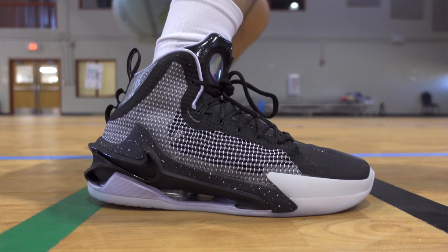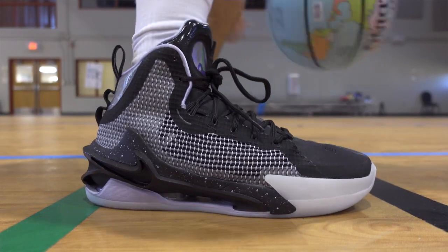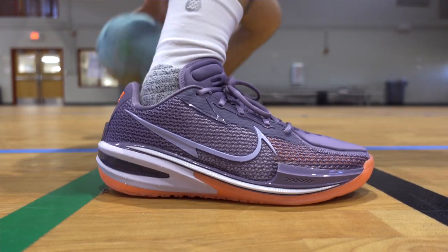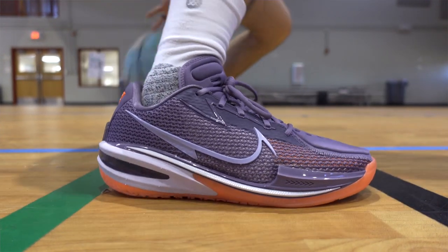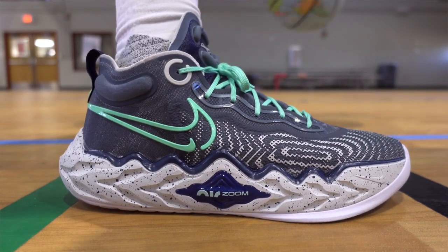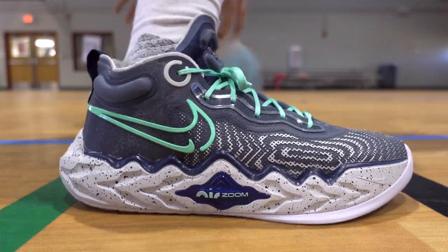Looking at the materials and more of the performance side for the GT Run, starting off with cushioning: each shoe in the Greater Than series was kind of geared for a different style of play, which I thought was a really cool concept. The GT Jump focuses more on your vertical and impact protection, the GT Cut was designed to keep you low to the ground for cutting and quick change-of-direction movements, and the GT Run is more for energy return and the running aspect.